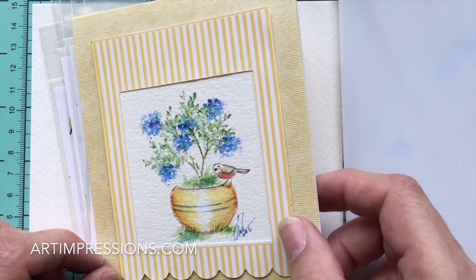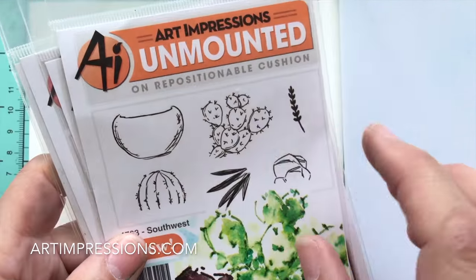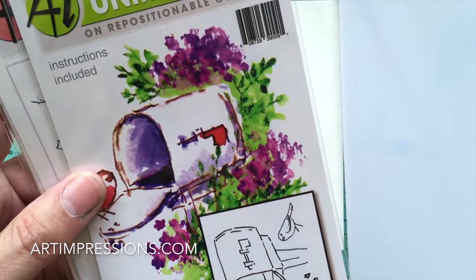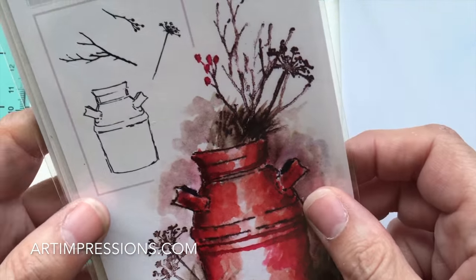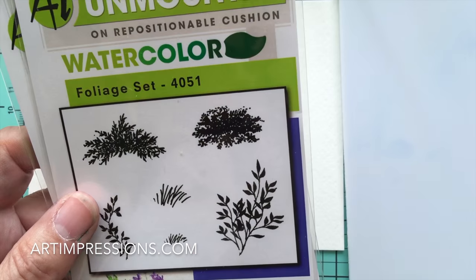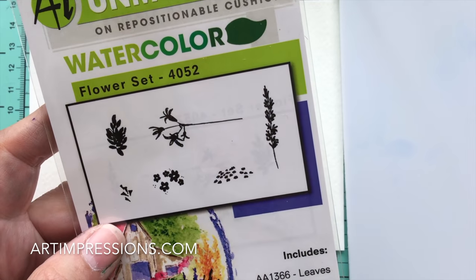I'm going to show you how to put this together. It's going to take a few sets. I'm going to use this container — this is the Southwest set. I'm going to use the little bird, the little robin from the Flowering Mailbox, the branch from the Clay Pot, and then our foliage and flower set — the tiny grass, the vine, and the little filler flower.